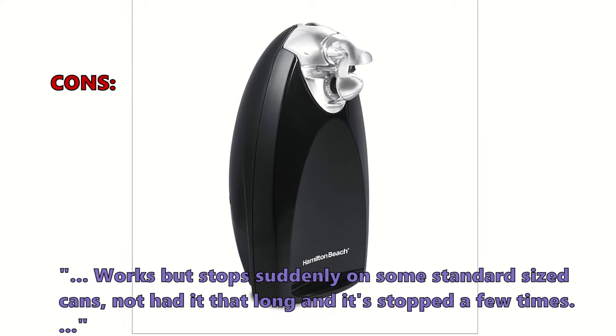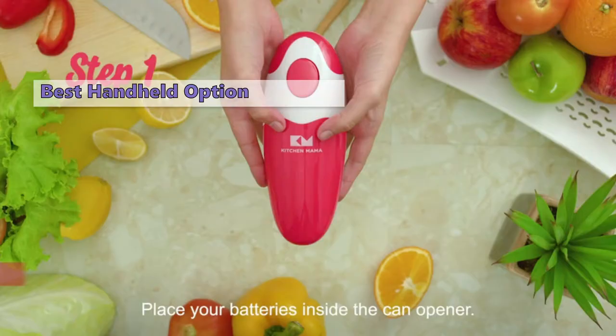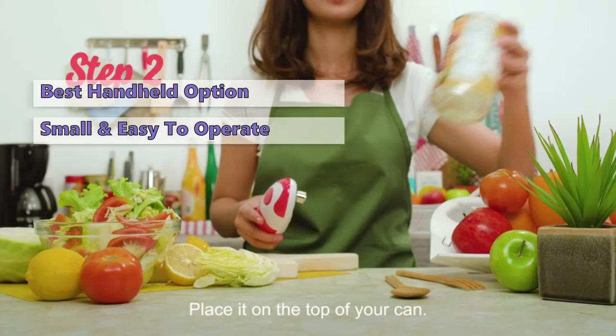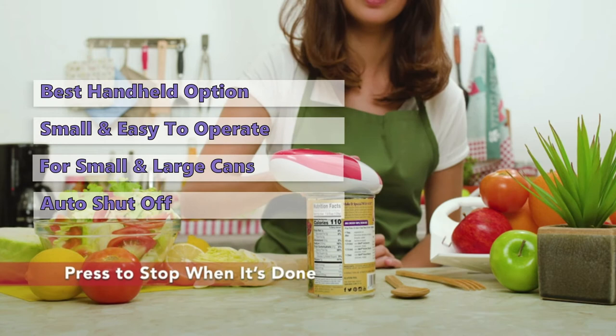The next model is the One Touch Electric Can Opener from Kitchen Mama. If you're looking for an electric opener that is compact, lightweight, and safe, look no further. This little tool has a unique design making it easy for people with weak hands to use. Just press the button and you can remove the lid instantly. It works for both small and large cans, and has a safety feature that automatically shuts off if the battery runs down.